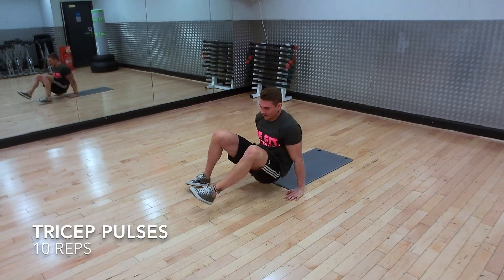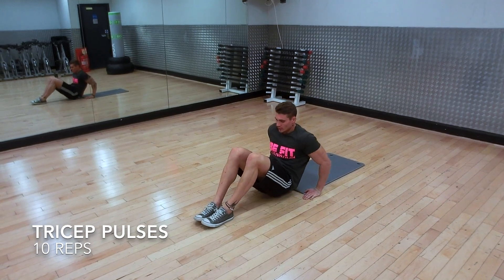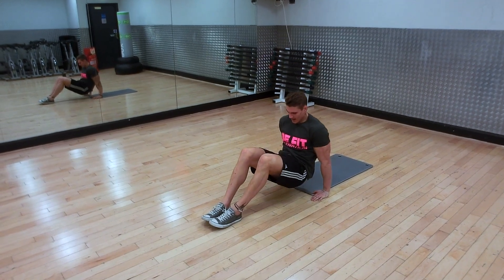Straight back round, tricep pulses. Hips off the ground. One, two, three, four, five, six, seven, eight, nine, ten.